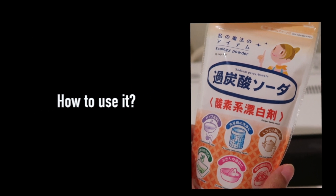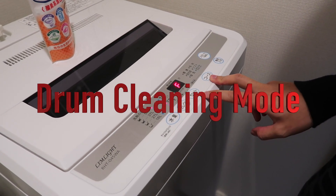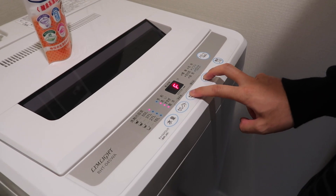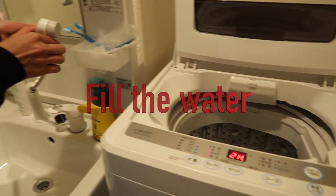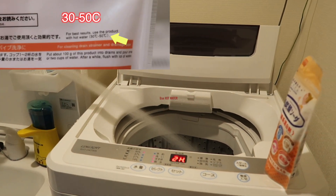How to use this product? Turn on your washing machine and select the option for drum cleaning mode. The button is different for each washing machine brand, but every washing machine has it. Next, fill up the washing machine drum. For best results with sodium percarbonate, you need to use hot water. Fill it up to the maximum capacity.